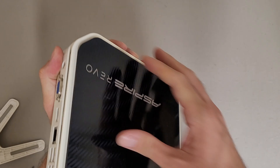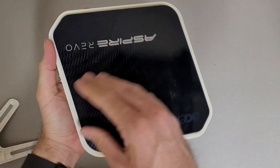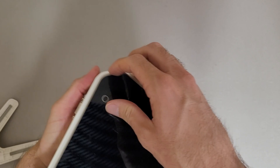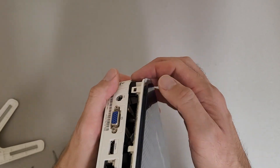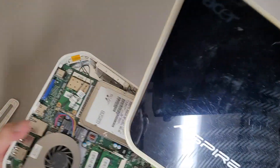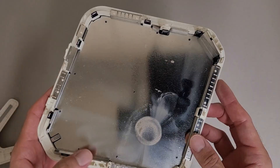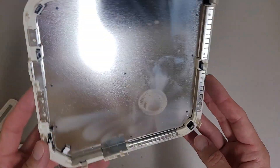There we go. Apparently this side panel without the label — just pry up on it until it pops loose. And because it's clip-based and all the plastic is brittle, all the clips snapped and broke. So, cool.